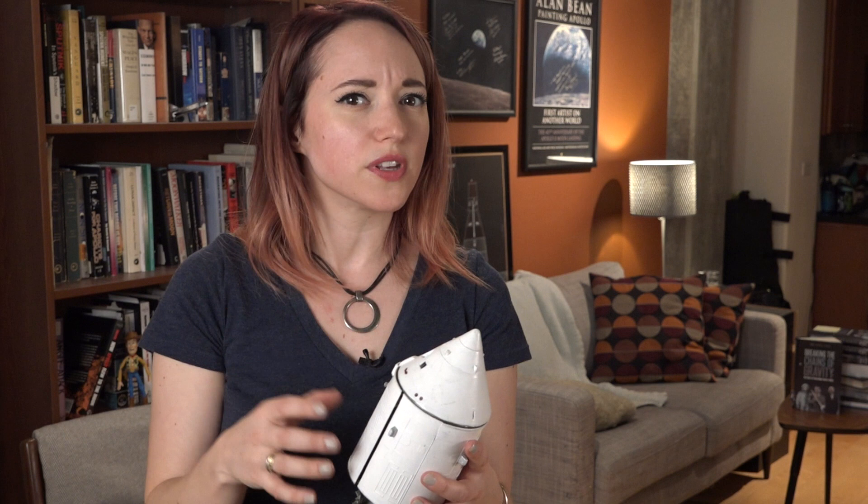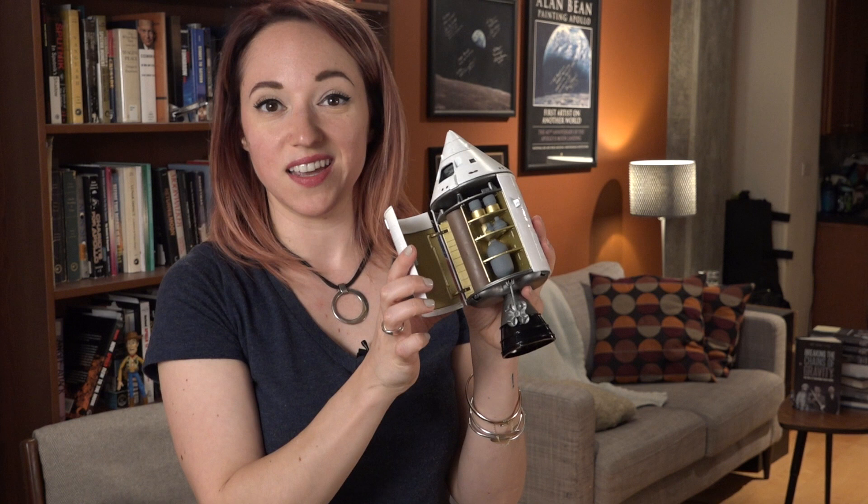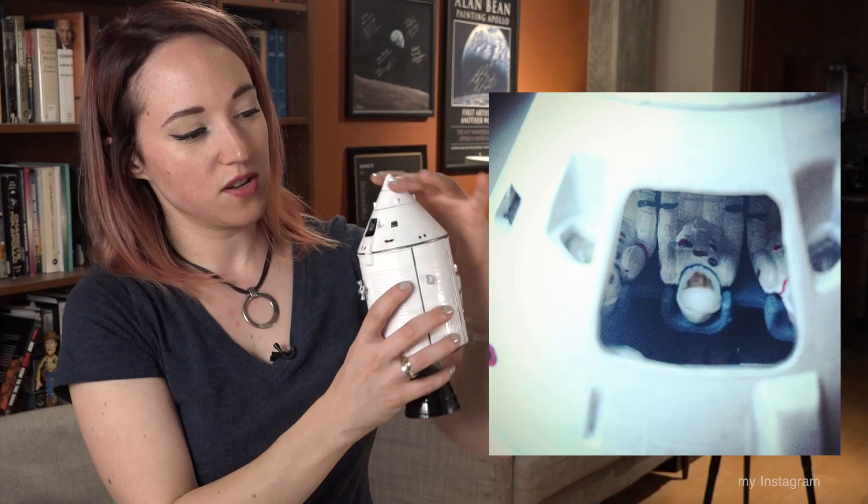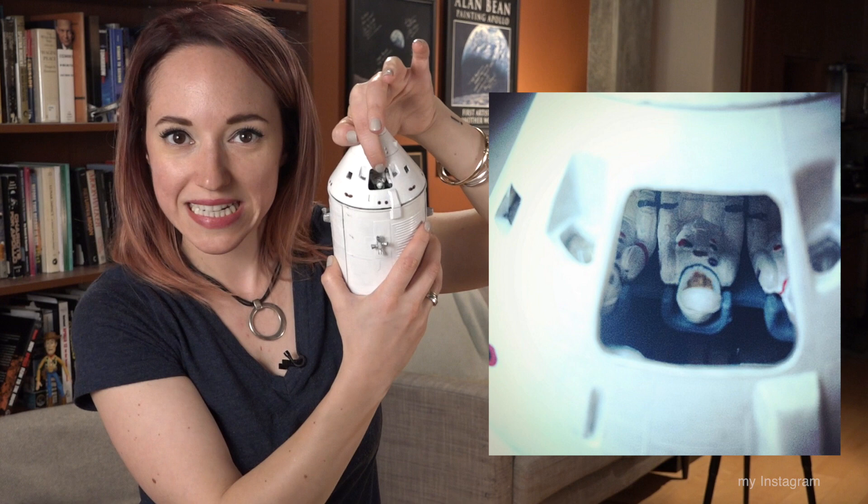Another one that's a little bit delicate that you guys have also seen me use quite a bit is — I think it's 1:72 scale, I don't have the box anymore so I can't check — the command service module with lunar adapter section and launch escape tower. This is another Revell model kit and I really like this one; it's a little bit more robust than the Saturn V. Also skill level 2, so you don't have to be an expert modeler. My favorite thing about this one is it actually opens up so you can see what the innards of the service module look like, though I think I may have sticky-tacked it shut at some point during a move.